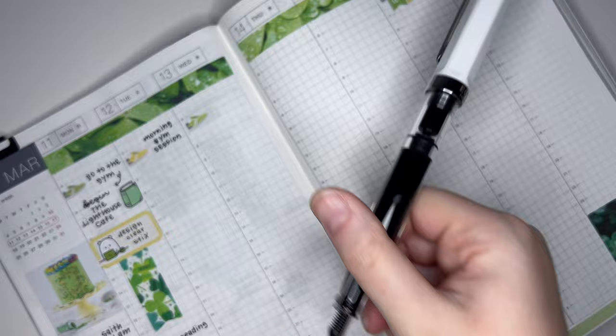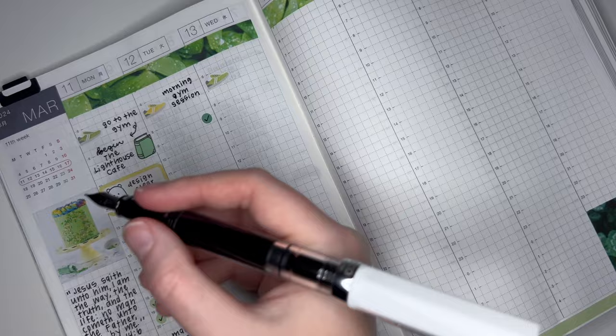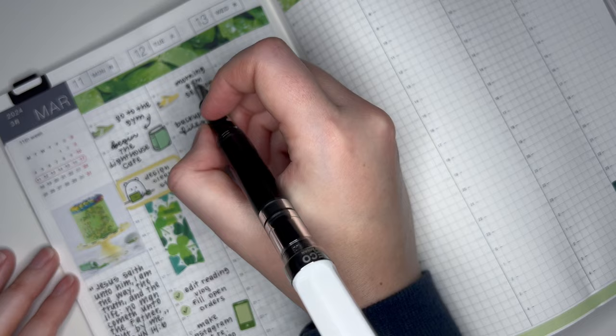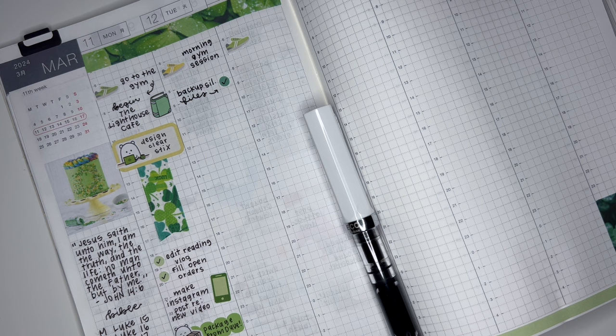When I got back from the gym on Tuesday, the first thing I wanted to do was back up my files, because I had not done that in a while. I like to do it once a week or so, at least whenever I'm designing new stuff. I spent most of this day printing and cutting stickers. I don't want to put down a half box because I have one right next door, so we'll just go without on this day.